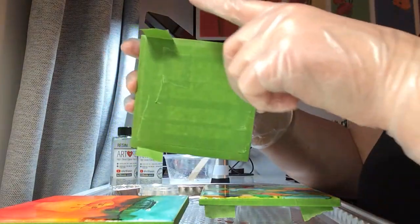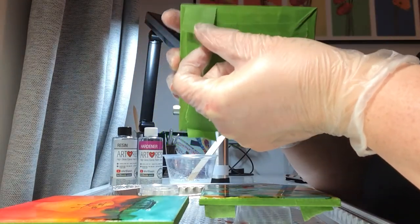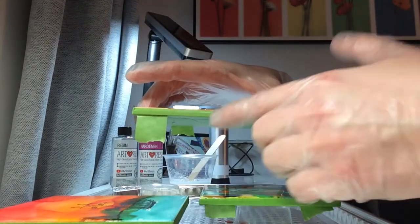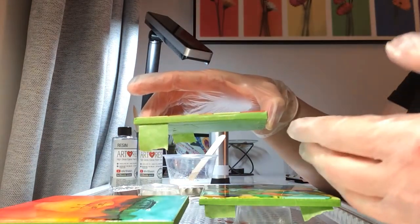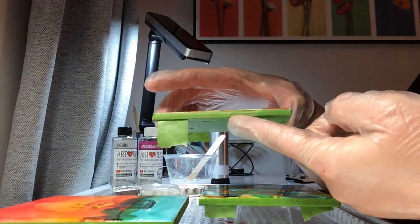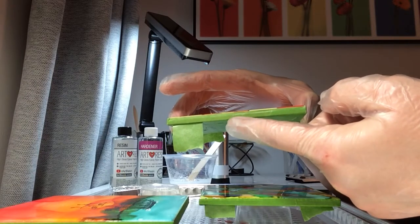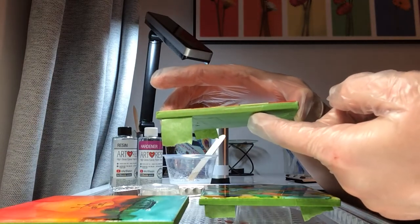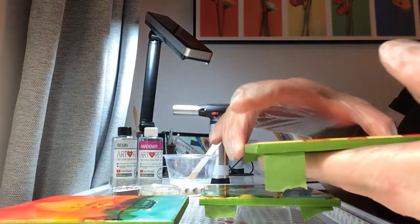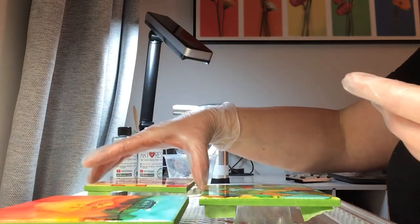What I did was take the tape, run one edge across the top, leave it hanging on the bottom, fold it underneath, run it all the way around, fold it underneath, and then take strips to cover. For this tile I actually have a strip that hangs out so all I'll have to do is pull it down and it will help lift the tape away — because the epoxy drips over the sides while it hardens and it's harder than dried acrylic paint to remove.